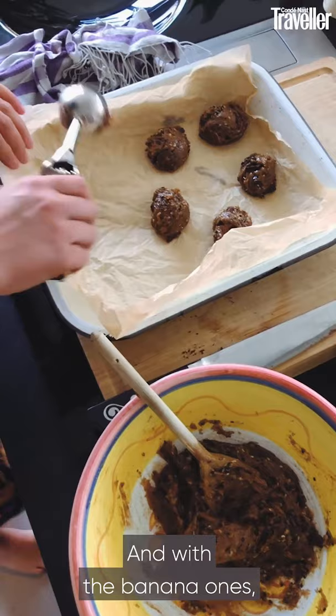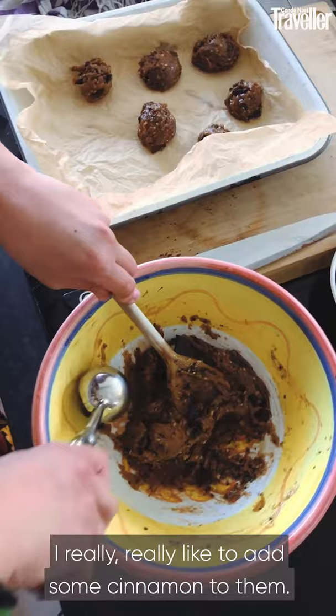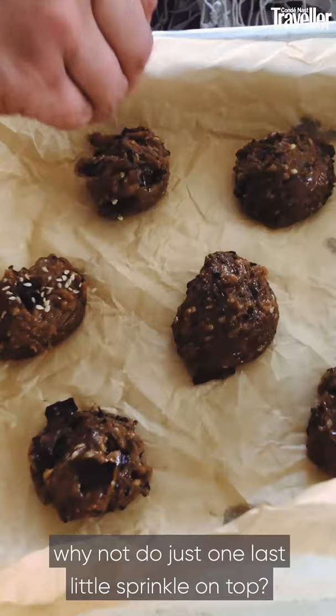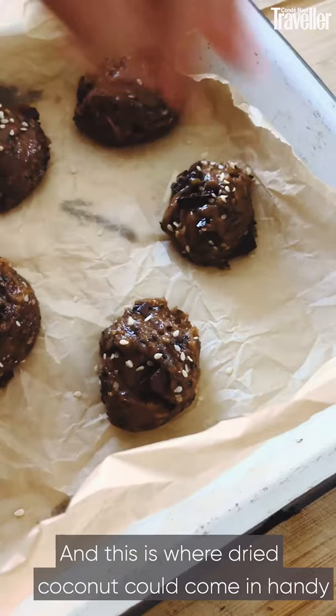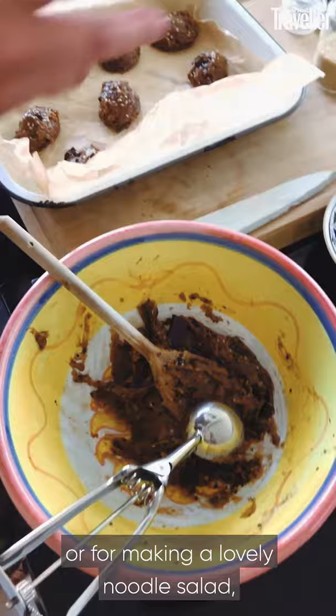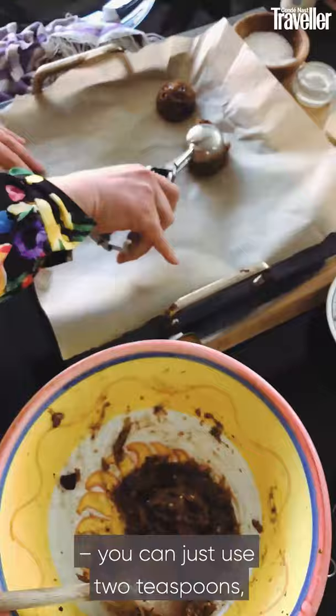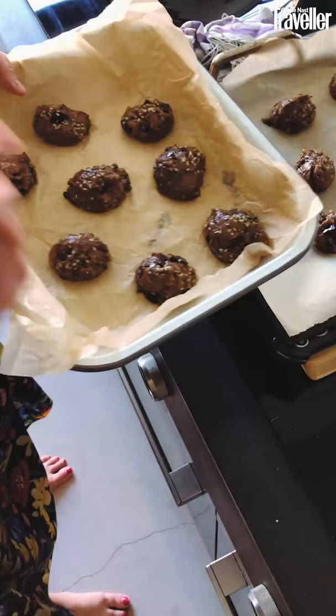With the banana ones, I really, really like to add some cinnamon to them. You could add cinnamon to these ones too. What you could also do, if you fancy, is just one last little sprinkle on top. This is where dried coconut could come in handy — you might have bought some for baking or for making a lovely noodle salad. And I want that extra bit of sea salt. You can just use two teaspoons — it does not matter how they look. I actually love them when they're nice and rustic.